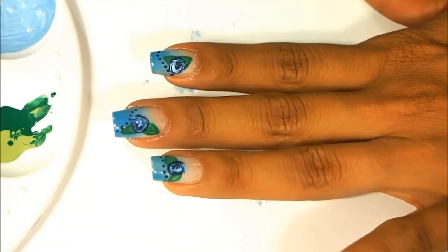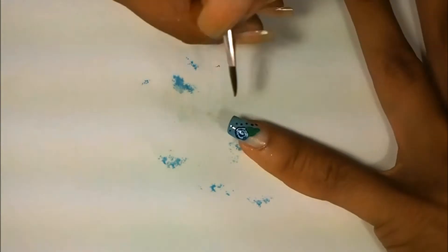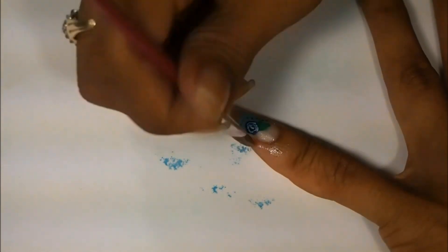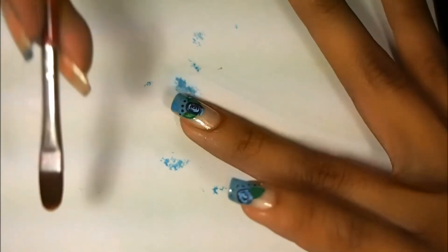And here you go, a blue vintage flower mani with a gradient base. As always, before I'm done I will clean up around my cuticles with polish remover and a flat brush, and then add a top coat to finish my design.